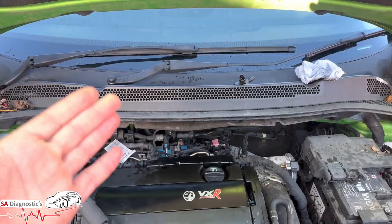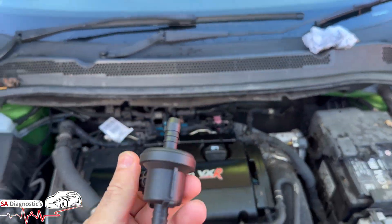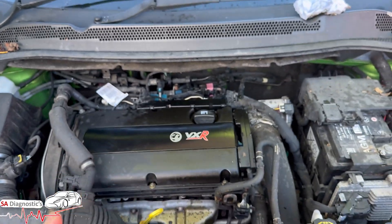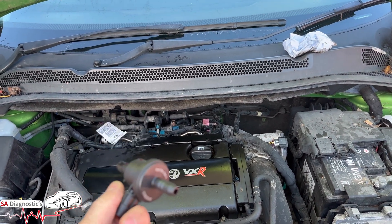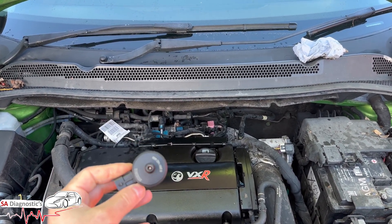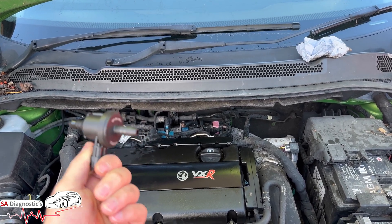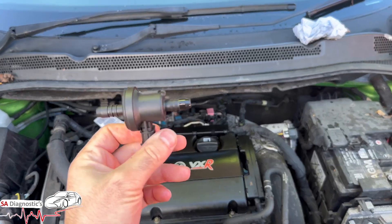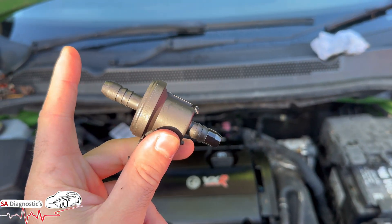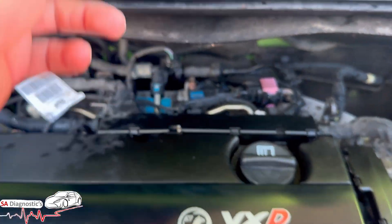Welcome back to another video. In this video I am going to go through this sensor here — the purge valve sensor, which is common in the Vauxhall world. Doesn't matter if it's 1.6, 1.2, or 1.4, this sensor does mess up. Now if you blow through it and it blows through, that means it's messed up — it's not working efficiently. It has to be blocked. You can't blow through it; it has to be dead solid.